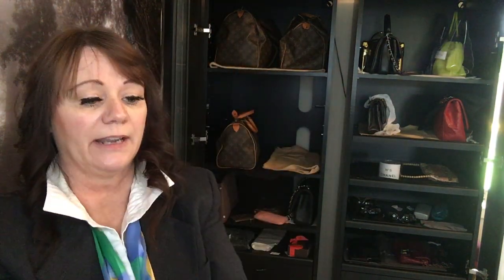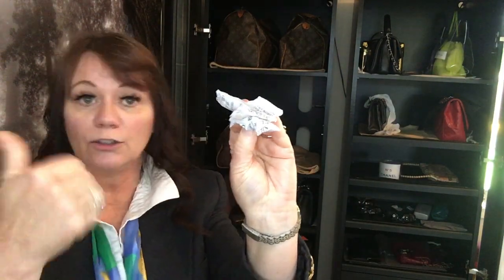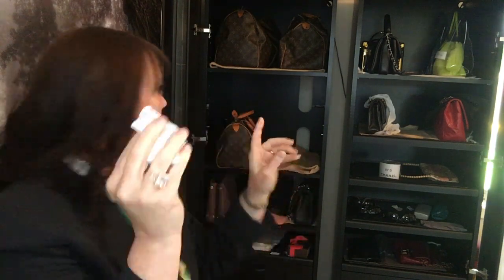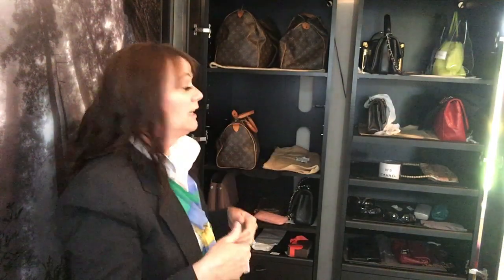Hey, if you guys ever get any of those little silica gel packets that come in your shoes or inside a handbag from TJ Maxx or anywhere — save these. Put them in with your jewelry and they absorb all the moisture and keep it away. I keep tons of them thrown inside every one of the shelves in here to keep the moisture away from my leather bags and canvas bags. Works like a charm. Little tip from me to you.